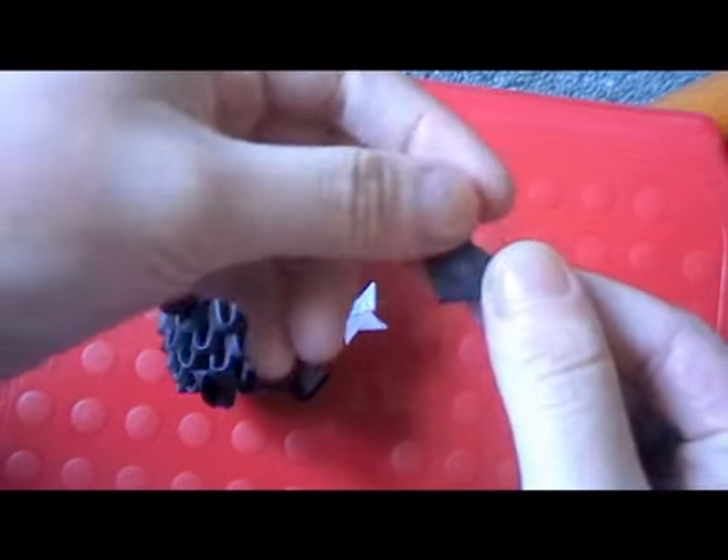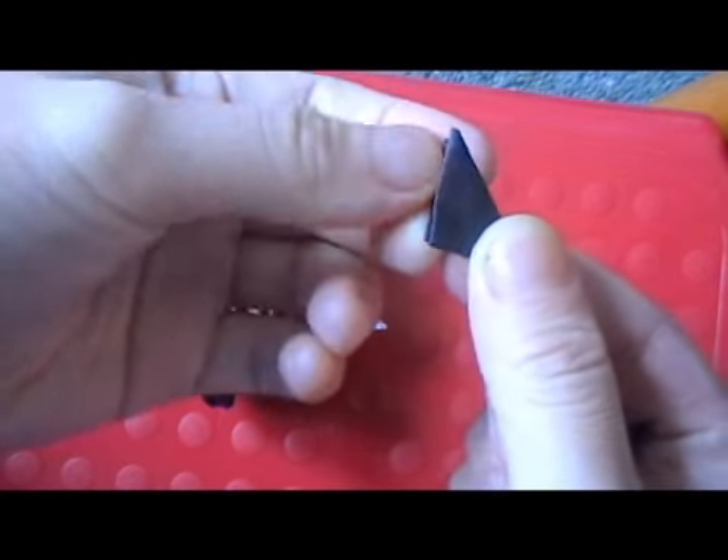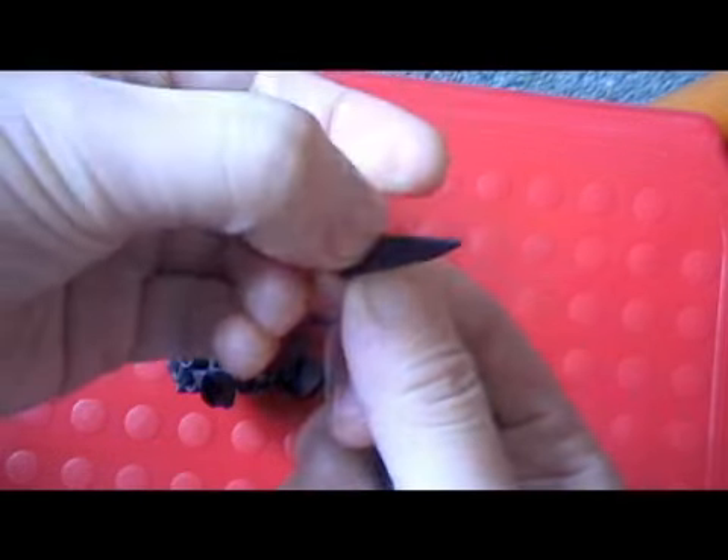For the arms, take a piece, fold up the bottom point, unfold, fold, open it up and reverse the fold.